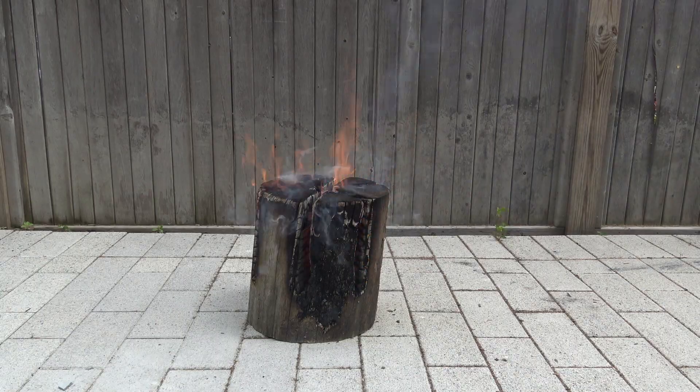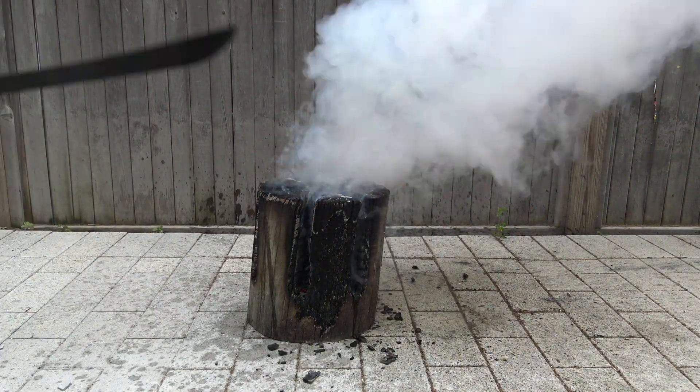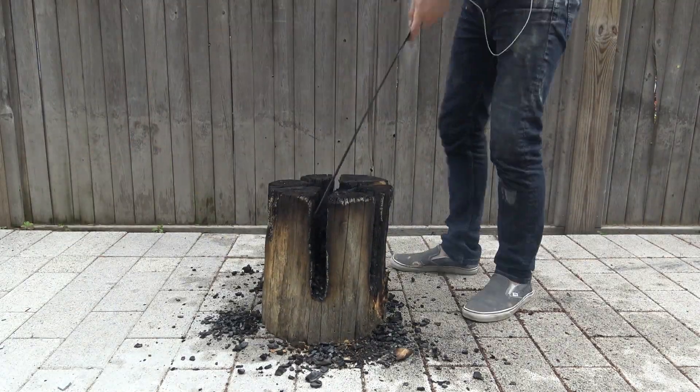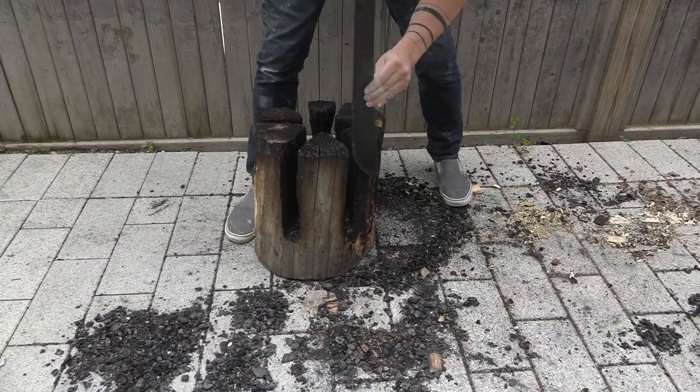I used my machete to poke and scrape at the charred parts of the log to see how much solid wood was left. I then doused the log with some water and used the machete to scrape away all the big chunks of charred wood.